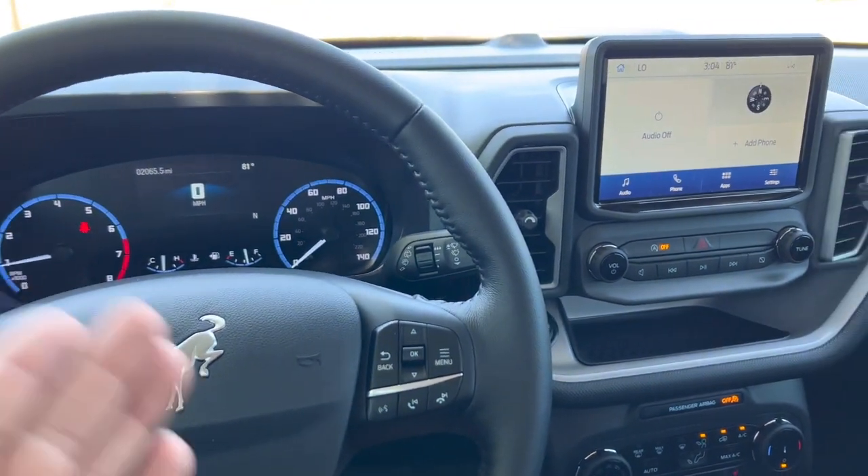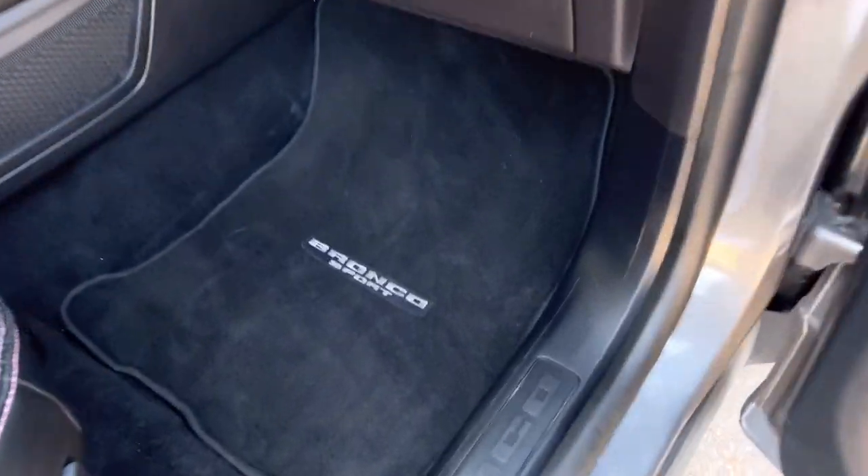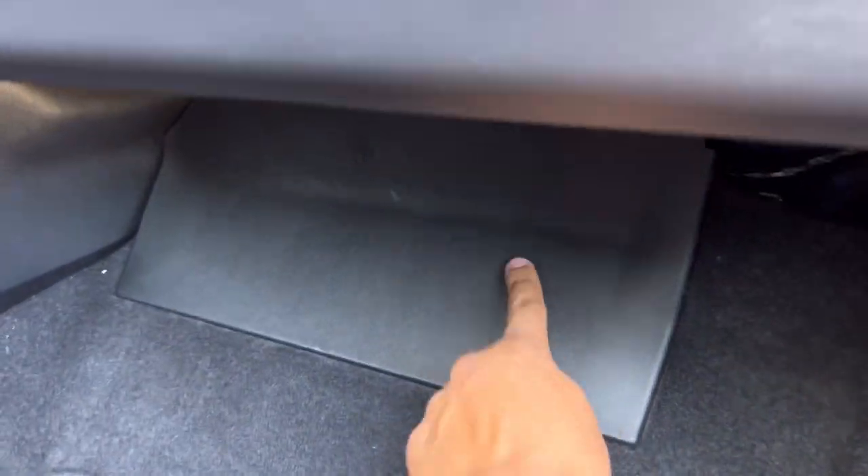We're going to have to go into the passenger floorboard. First, remove the floor mat out of the way. Then we need to access this panel here where all the fuses are — simply grab it from the top and pull it towards you.